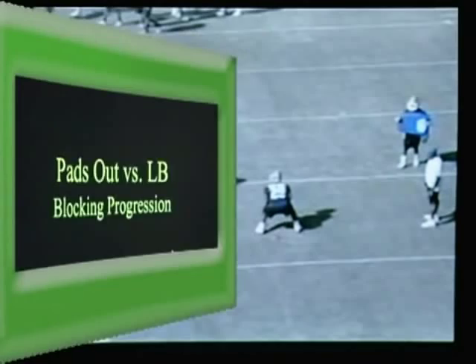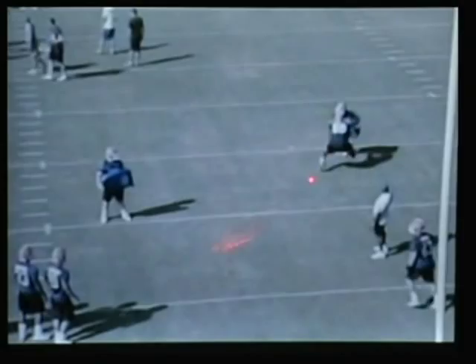You're going to start him inside out, strike and finish the drill, come back, go to the right, strike, finish, drive. Come back, reset, rotate the bags.